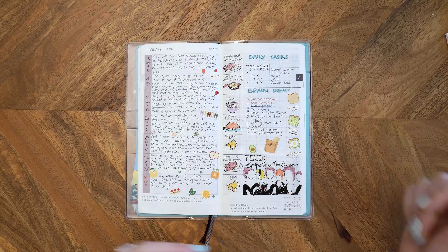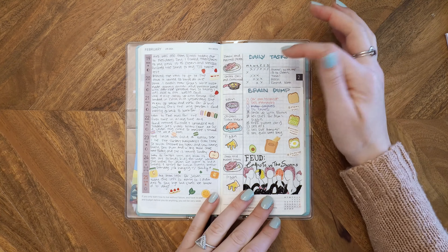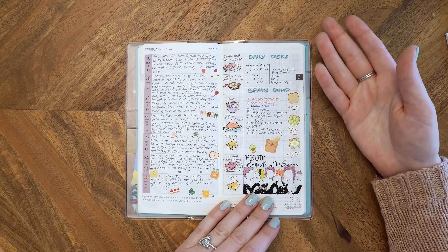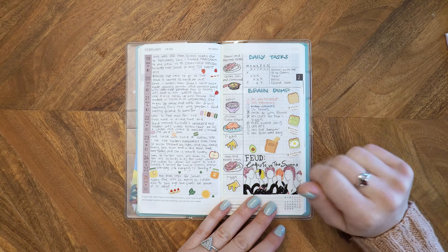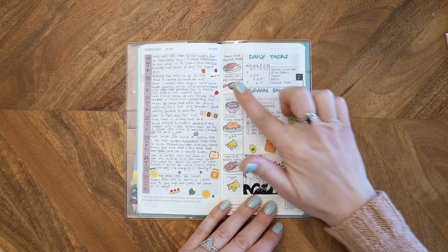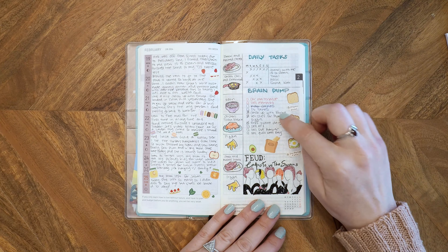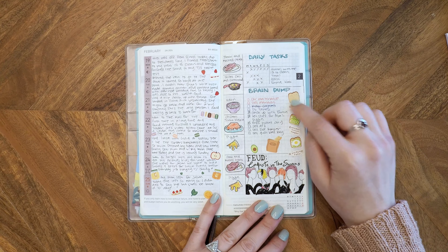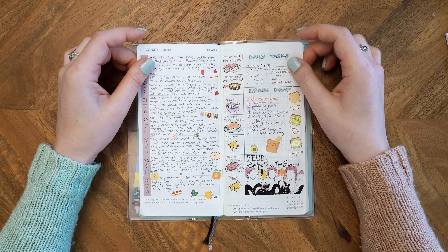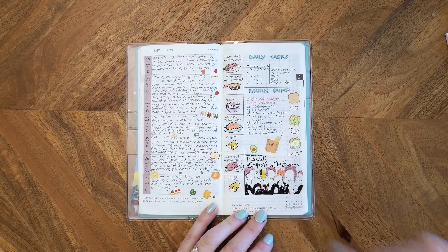I can't believe I used to hate habit trackers, but I think I was just tracking the wrong habits. When I take the things I normally do every day and make them into a table, it's not overwhelming — it's more like it visually reaffirms to myself that I actually do things every day and that I am productive on a weekly basis. This one might be my favorite layout to look at, but we'll see, because I do want to do more of these drawings.